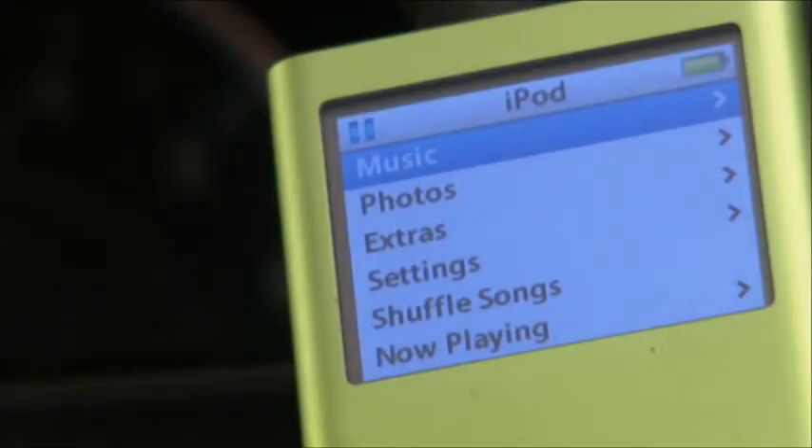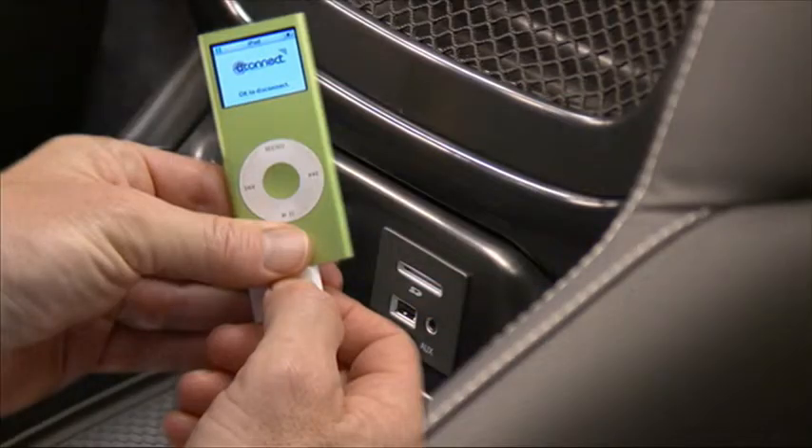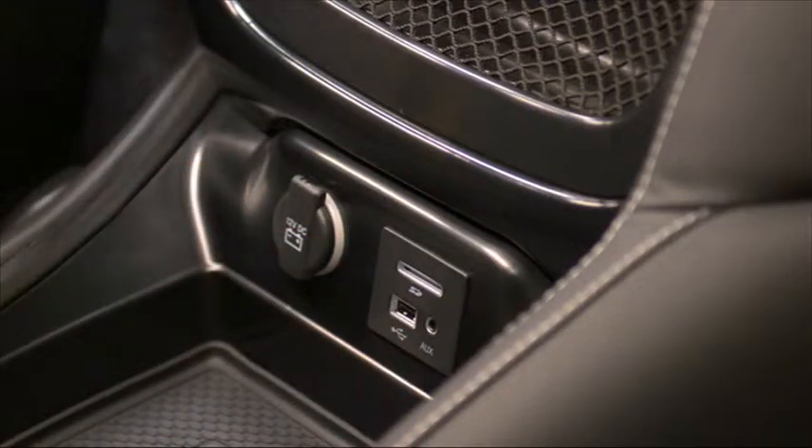Here's a cool feature. You can play your iPod or memory stick right through your vehicle's audio system. Use your iPod cable or memory stick to connect to the USB port, which is located in the rear of the center console between the seats.